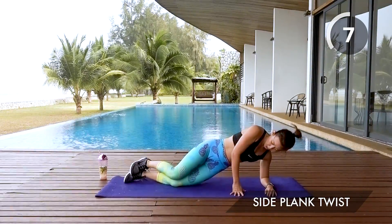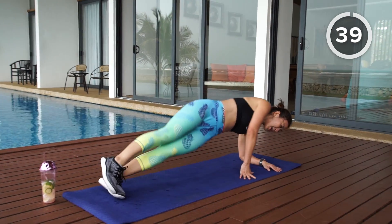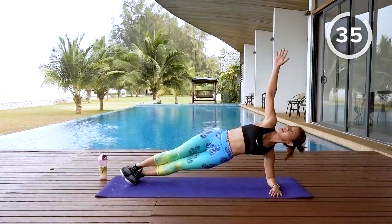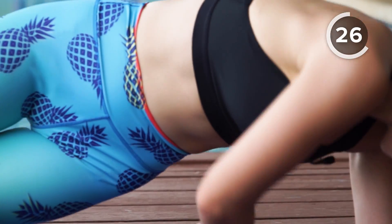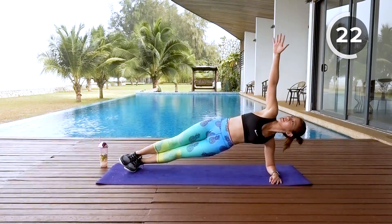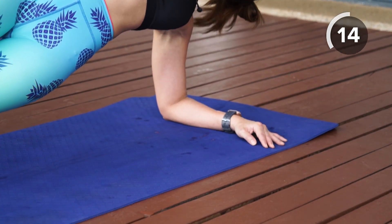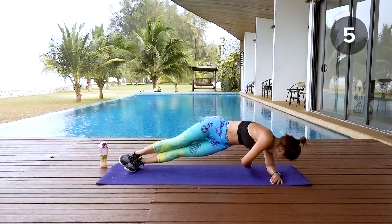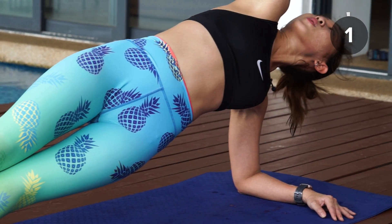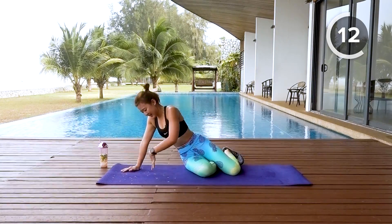Side plank twist — get onto your left side. Beginners start on the low plank or on your knees; as you progress get into a full plank on your side. Twist, reach and up — balance using your core and side obliques. Rotate all the way, look up, lift your hips off the mat. Breathe in and breathe out. Pace your breathing, find your rhythm — the moment you find your rhythm the more you will enjoy your workout.